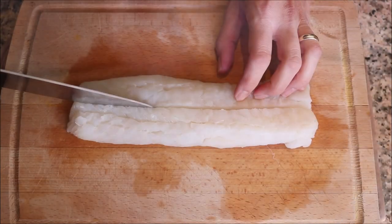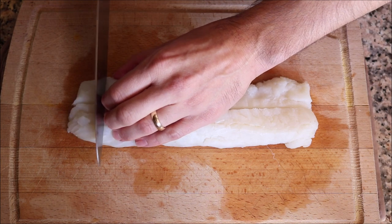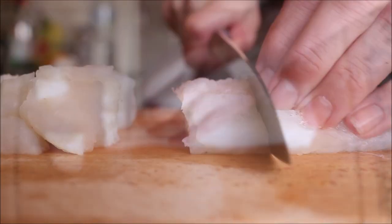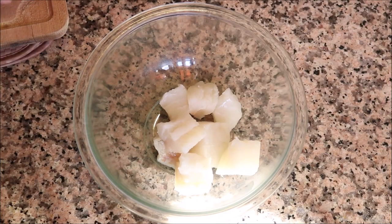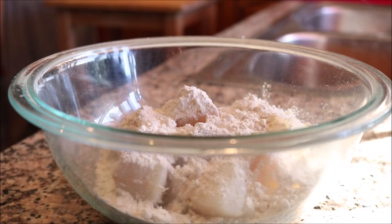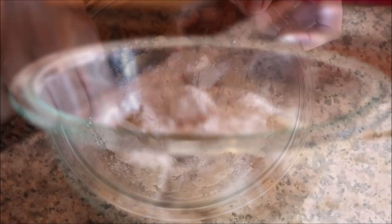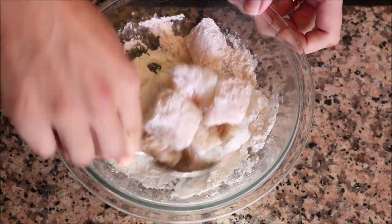Cut the cod right down the middle and then into one-inch pieces to end up with one-inch cubes. Transfer the cod into a large bowl, add in about half a cup of all-purpose flour, season generously with sea salt, and gently mix together until all the pieces are perfectly covered in flour and sea salt.